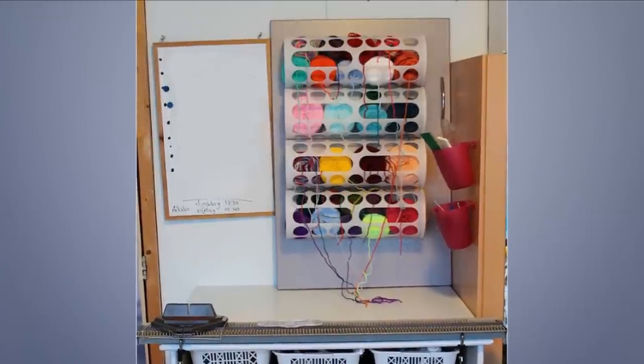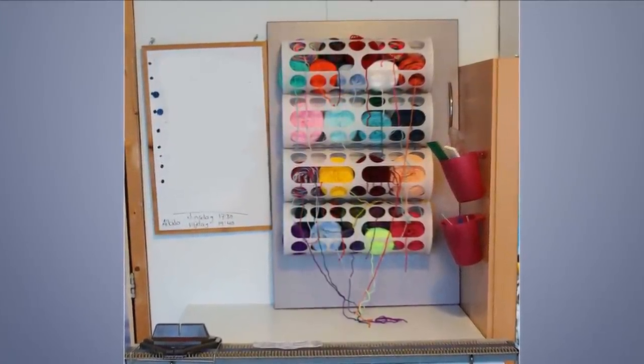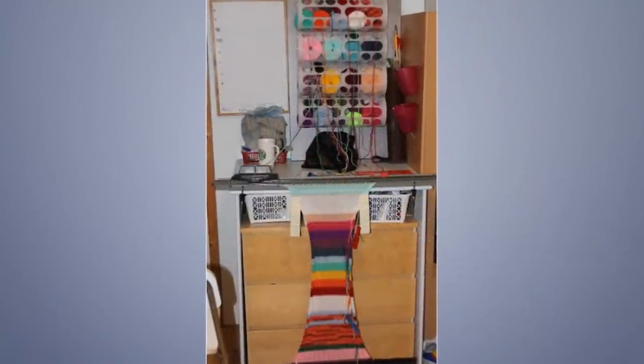17. Yarn Bombing Station. Use Variera plastic bag dispensers to create a knitting station by attaching them to the wall of your craft room. Dispensing yarn has never been so easy.